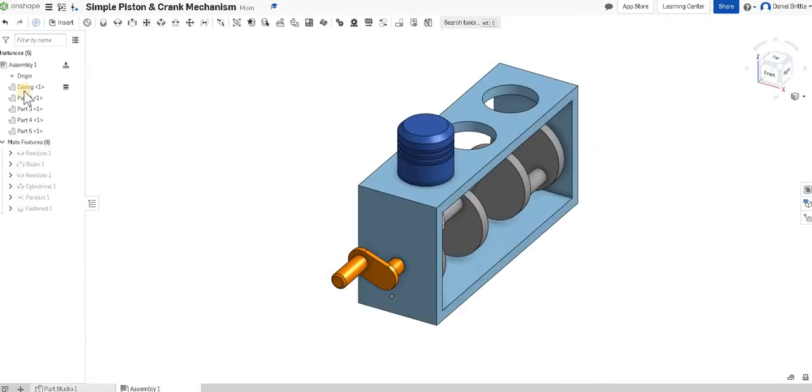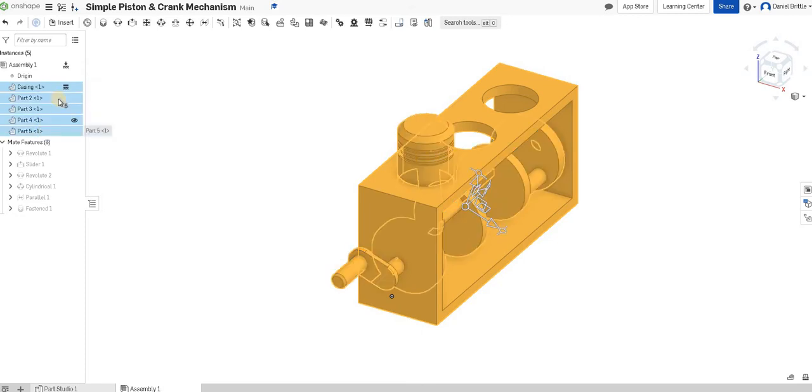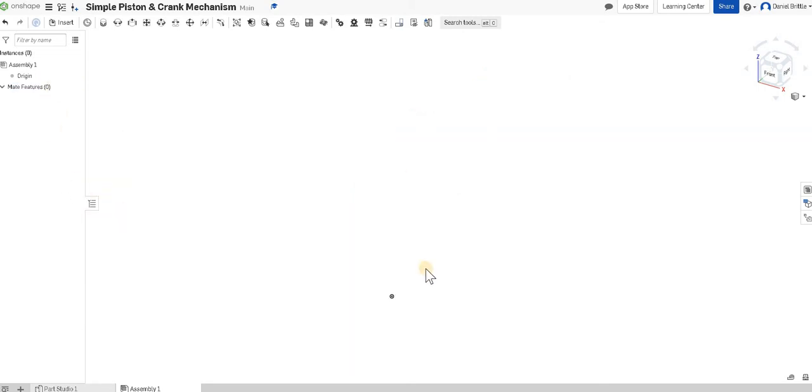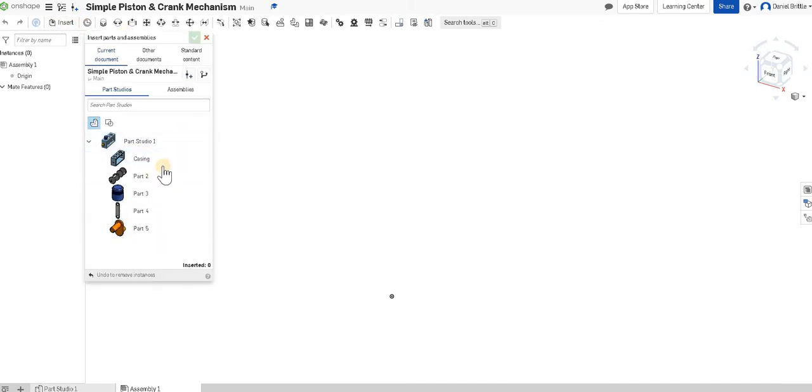In the assembly tab, if I delete everything that we had in to start with — it looks very similar to the part studio, but we've got the parts list and the feature list all together on the left-hand side. So once we move across to the assembly tab this is what you'll be presented with. I'm going to insert part by part what I want to put together, starting with the casing.